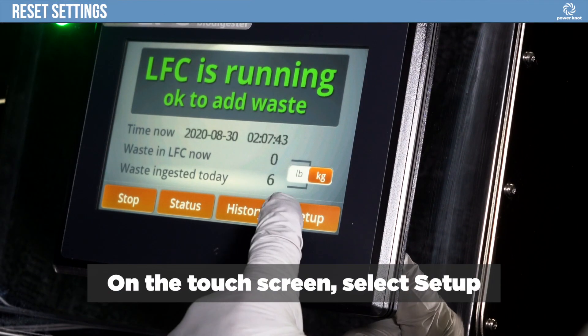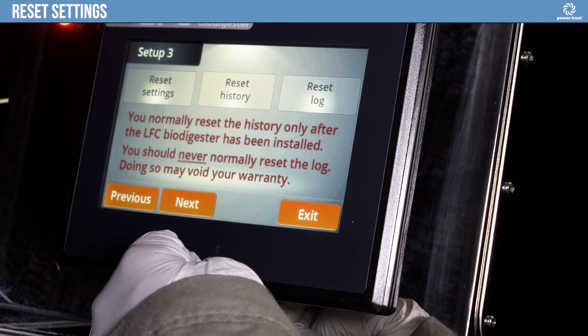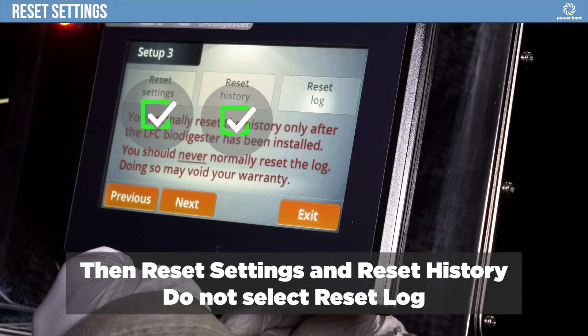On the touch screen, select Setup, then Reset Settings and Reset History. Do not select Reset Log.